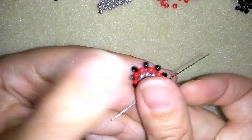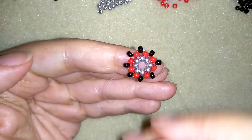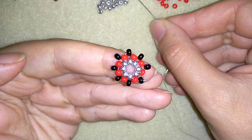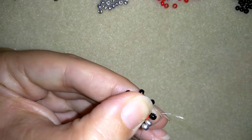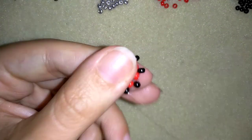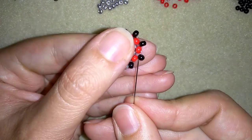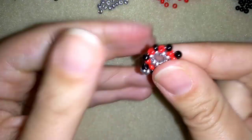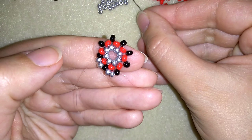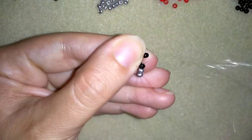What I do in my next step is exit into my next row, which consists of black beads. Here I'm going to take two silvers and go through the following black. And I'm going to take two more silvers and go through the black. Two silvers again — I'm going to do this until the end of this row.